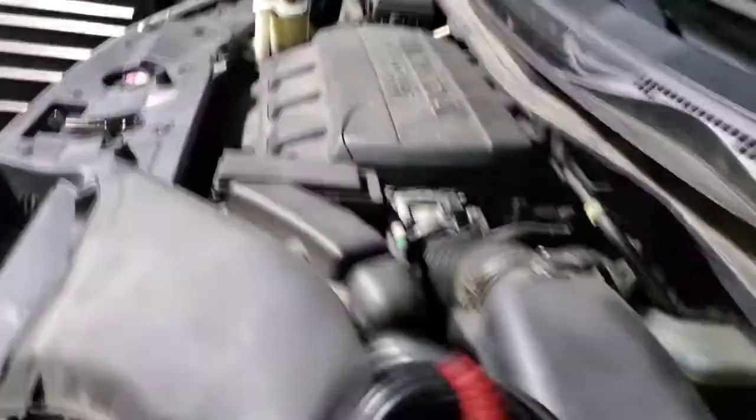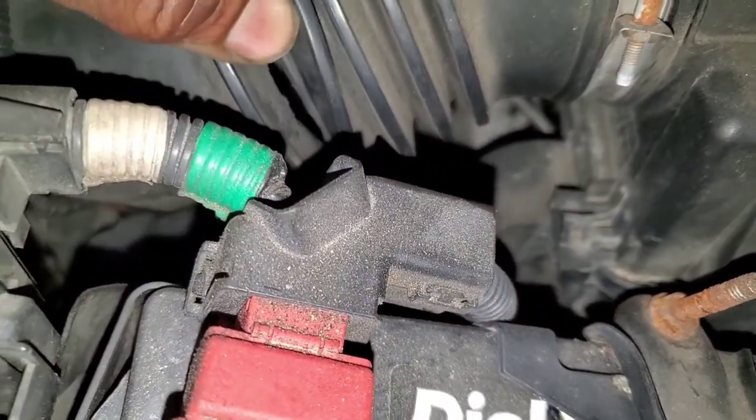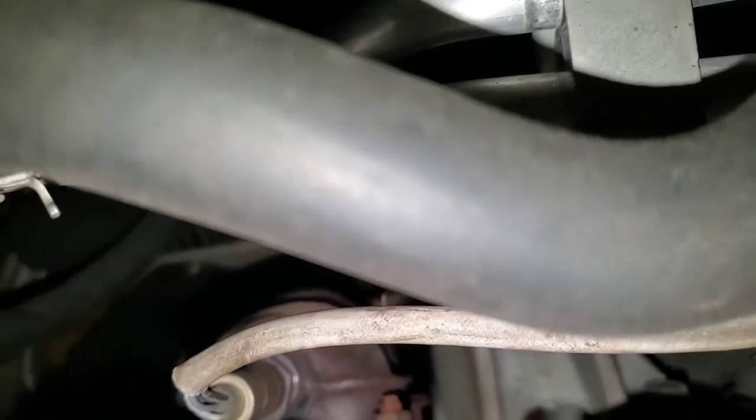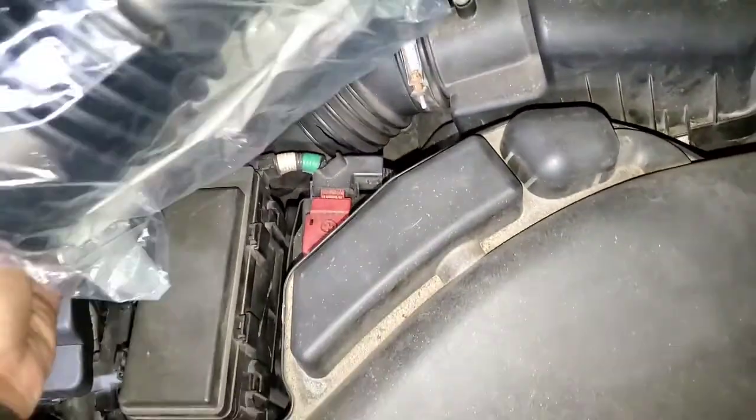We also have some TPMS sensor failures I need to check on. The emissions failures are twofold: one is a fuel mixture lean code, and the other is deterioration of the catalytic converter downstream. The catalytic converter has been placed on order, and I have a replacement intake tube to put on.